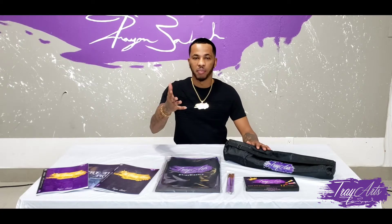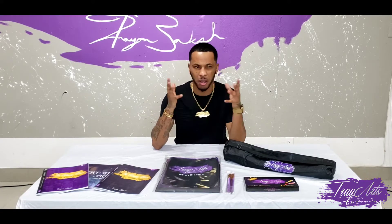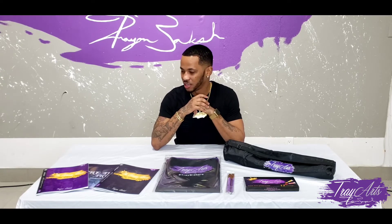For those who don't know me, my name is TreyArts. I own a business called TreyArts. It's an art studio in which I do virtual paint nights, personalized art, and a lot more. But first let's get into this and let's see what I got on this table here.